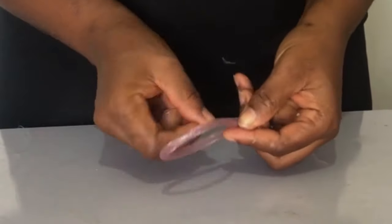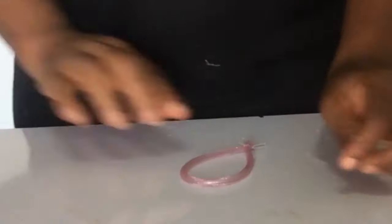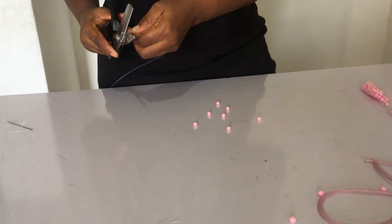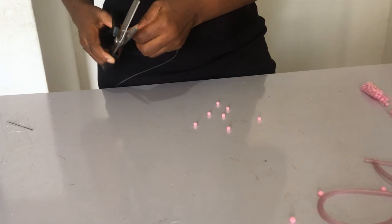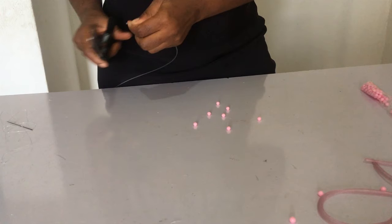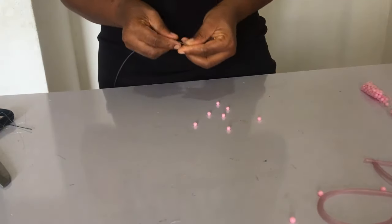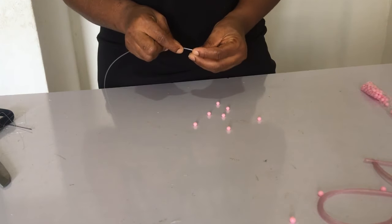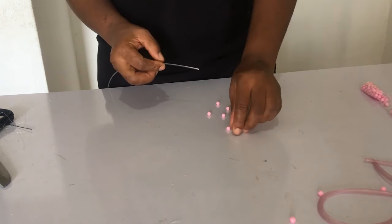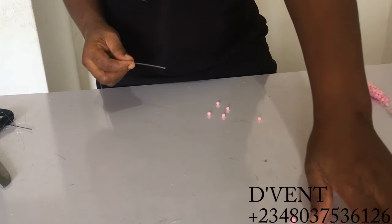The next thing you want to do is make your beaded loop. I'm going to be making use of my hat wire — and this is the important thing I said you need to know: if you use a hat wire cutter, it cuts the plastic hat wire in a way you cannot pass it through the bead, so you must use scissors to cut it at this point. Once you're done with the scissors, the beads will go in smoothly. I'm going to be putting 20 beads into the hat wire.